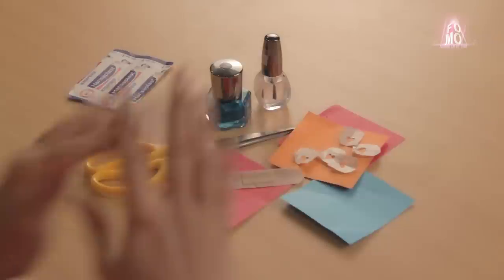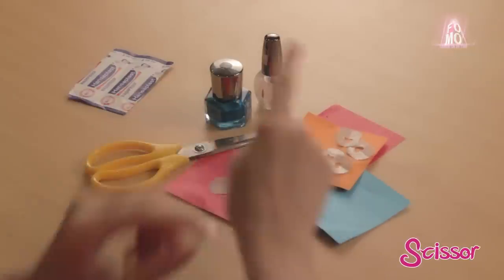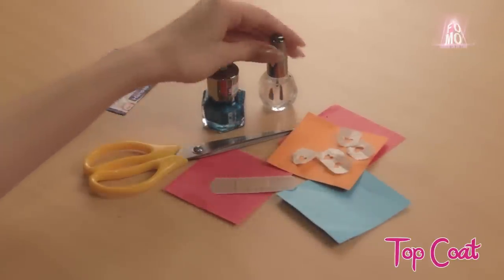For this cute nail art you'll require a band-aid, scissors, two colors of nail paint of your choice, and a top coat.